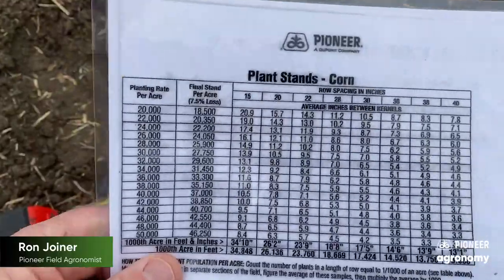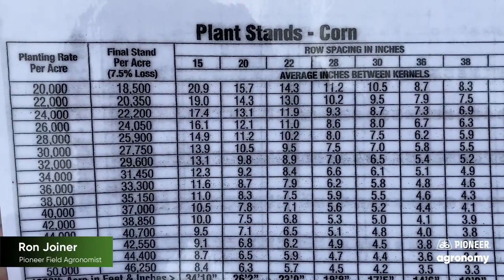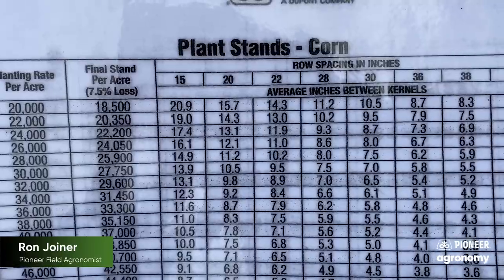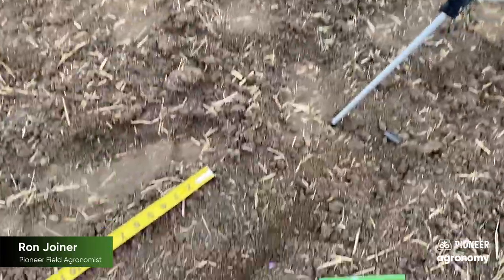I also like to keep this reference card with me this time of year if I'm running a planter — I put this in the tractor. He's on 30-inch rows. If you go across and look at about 8.7 inches between the seeds on 30-inch rows, that's about 24,000, which is a great population for our dryland area.